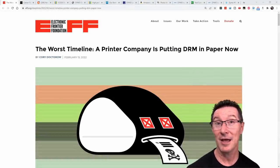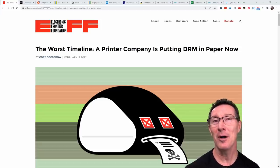Well, it had to happen eventually. DRM, or Digital Rights Management, has come for paper.